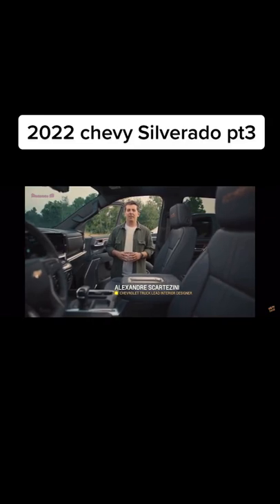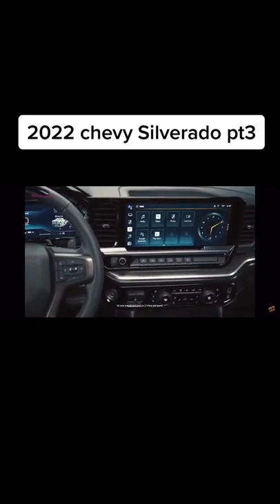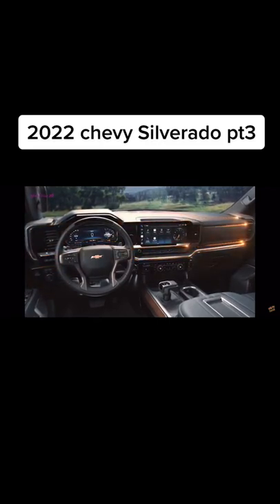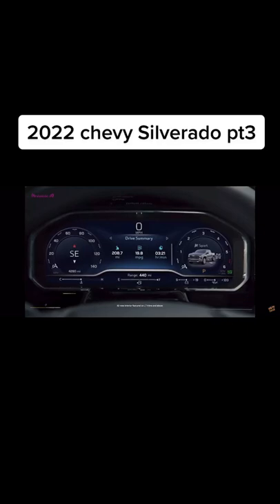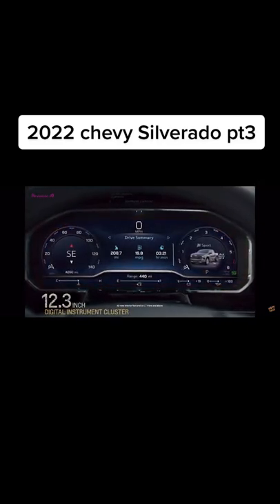The big story is inside. We completely reimagined the interior on LT Trims and above. We made them feel more spacious and more premium. The center stack is scanted toward the driver to make things more accessible. We created a series of horizontal lines and float elements that give a spacious and streamlined look. The centerpiece of the new design is the 13.4-inch diagonal touch screen, paired with a 12.3-inch diagonal digital instrument cluster.